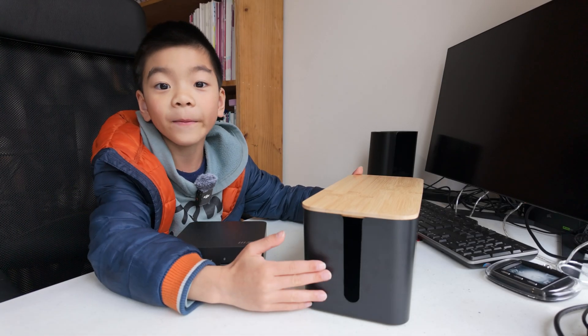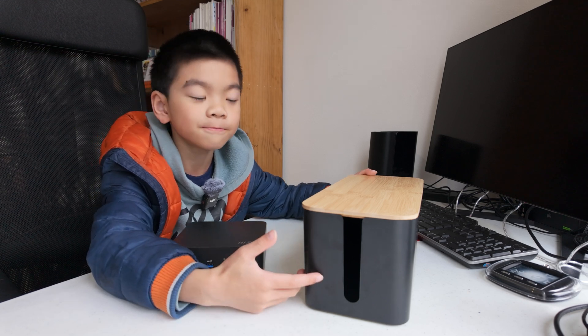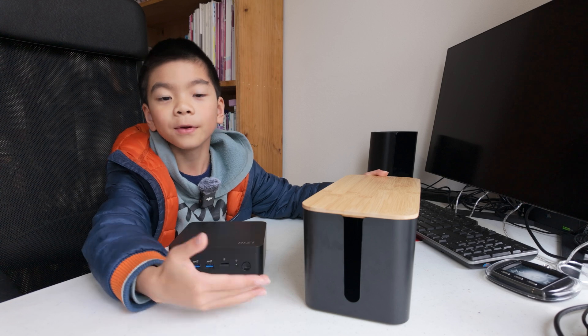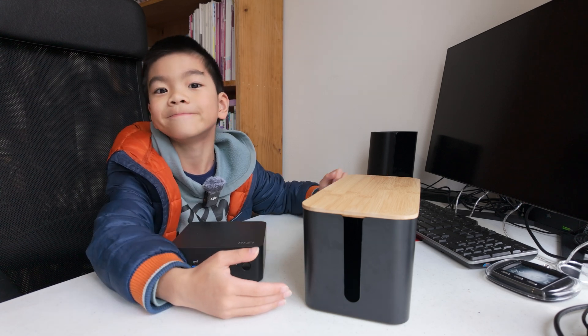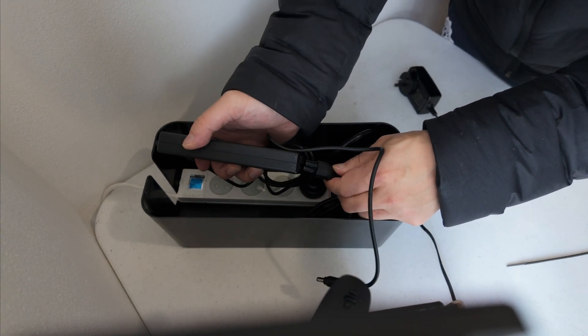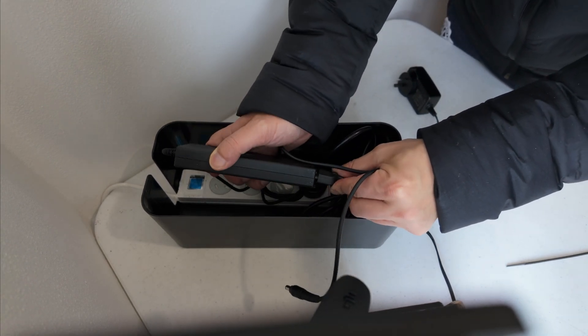This is a cable box, so all the cables go in here, and then we put this cable box behind the monitor. Plug in all the adapters and leave the ends out.